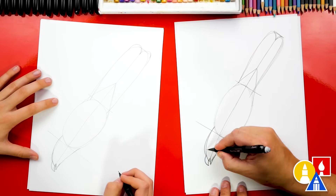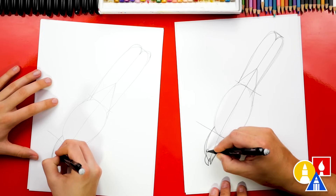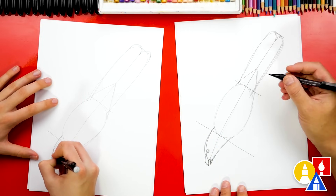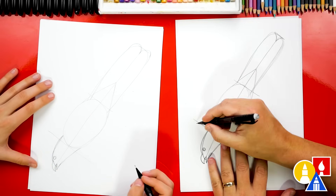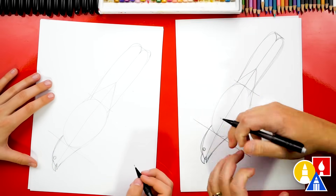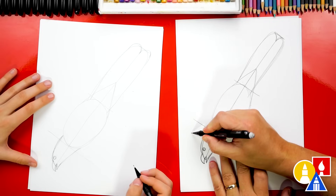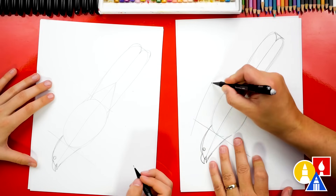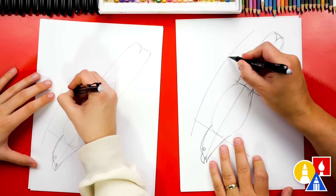Now let's add the eye. I'm gonna draw a circle first, kind of close to the beak, about this big. What's our bird missing? The wings. Now we're gonna draw them tucked in because it's diving — it pulls the wings in close to the body. Let's start next to the head and draw a curve that goes all the way to the tail. It's so cool — I drew it kind of fast.